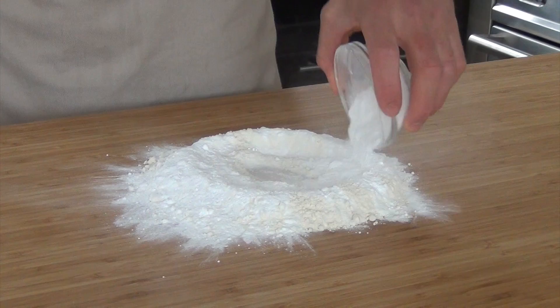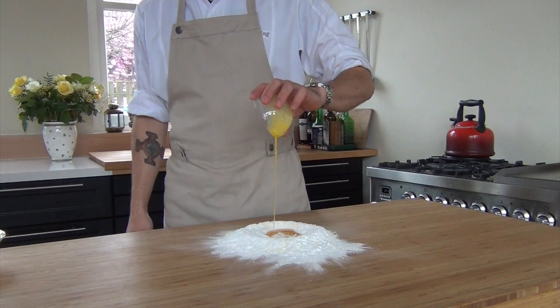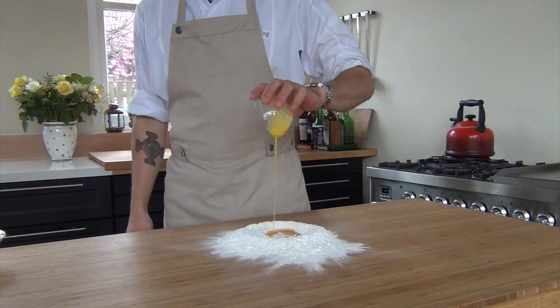Meanwhile, mix 150 grams of flour together with 50 grams of icing sugar, half an egg, and 100 grams of butter.